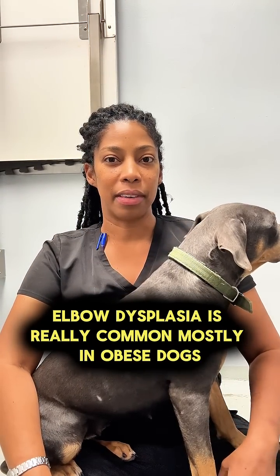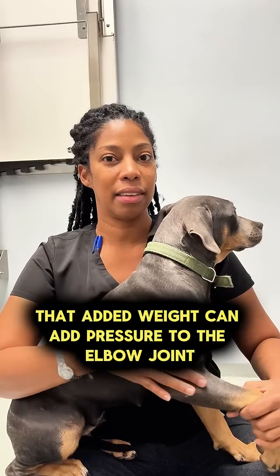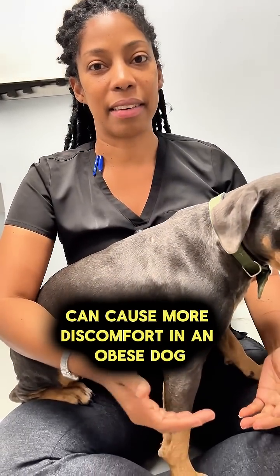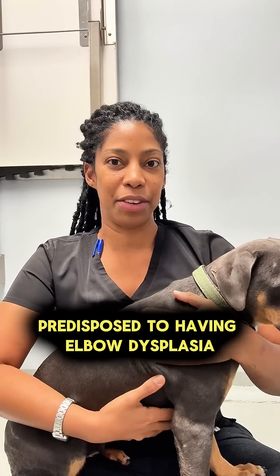Elbow dysplasia is really common, mostly in obese dogs. That added weight can add pressure to the elbow joint, and exercise on this particular area can cause more discomfort in an obese dog. Some dogs are also genetically predisposed to having elbow dysplasia.